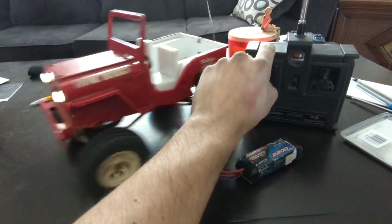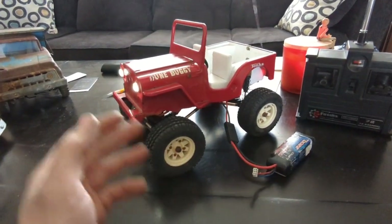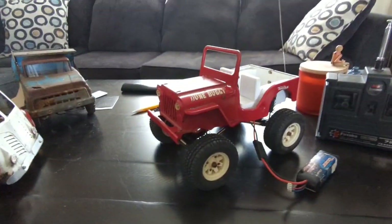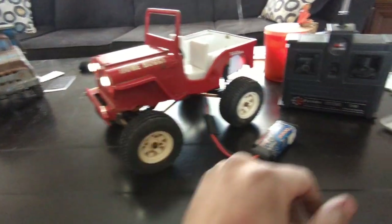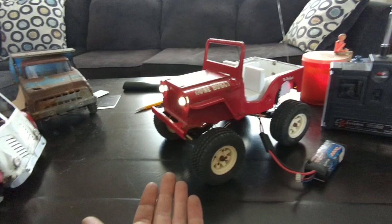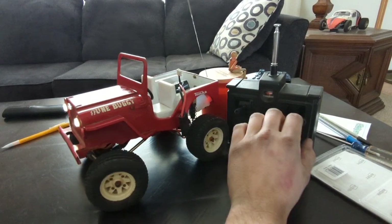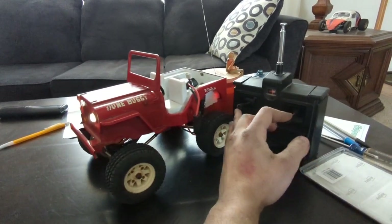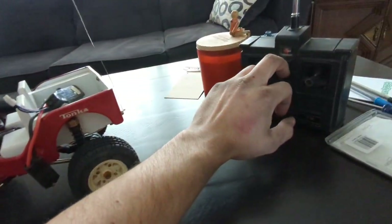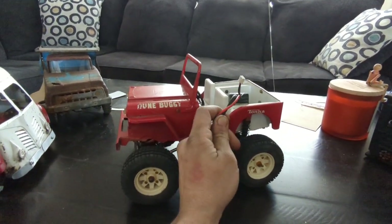I've got a really small Mamba brushless system in this, and a separate little switch for headlights and taillights. Nothing fancy — really old Futaba remote and receiver. This thing has kind of crappy range but it's proof of concept. The thing runs around. A little hard to drive with one hand but you get the idea.